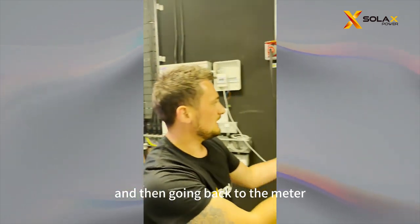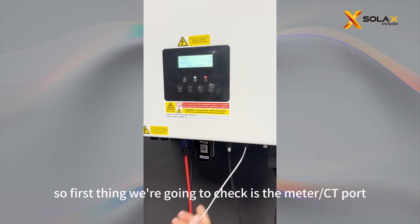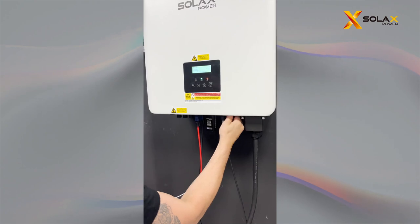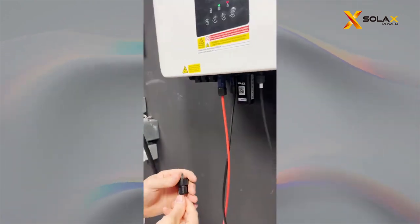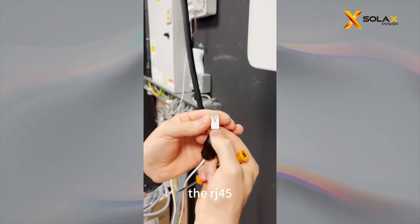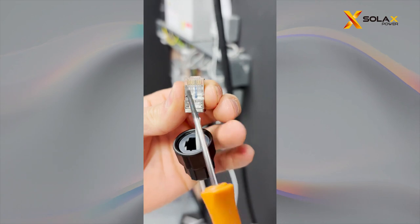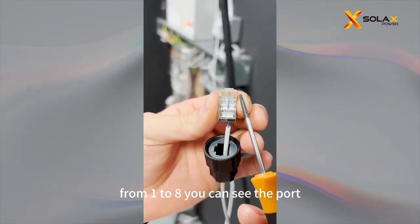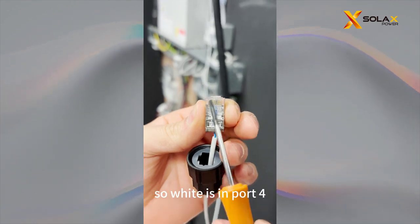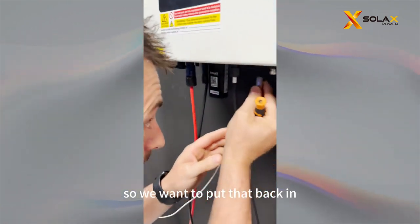Going back to the meter, I can show you how to fix this. So the first thing we're going to check is the meter CT port. Make sure the RJ45 is facing towards you. From 1 to 8 you can see the port. We are using port 4 and port 5 — white is in port 4, blue is in port 5.